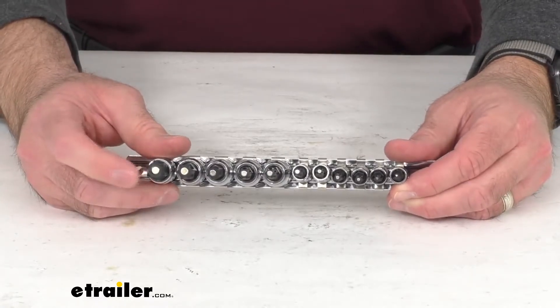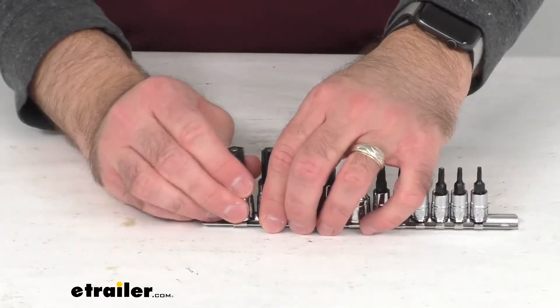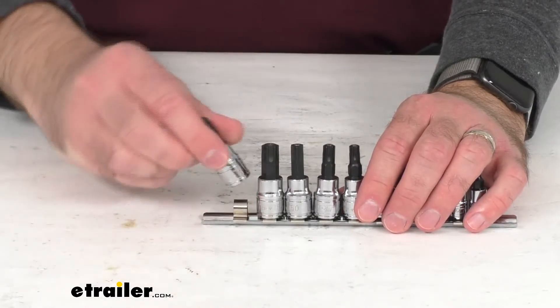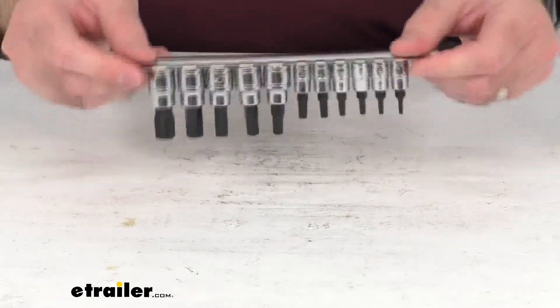The magnetic tips hold the fasteners in place and prevent them from dropping. It's really easy to pull these off of the strip — they have the included mounts and they come off easily, but when you put them on they're going to hold very secure, so you're not going to have to worry about those bits falling off.